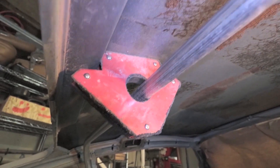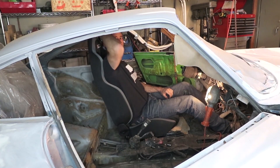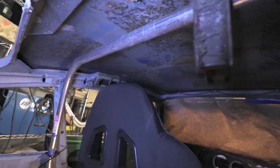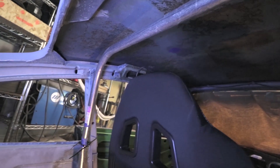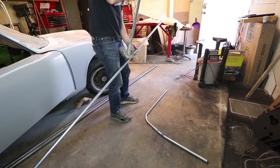Almost all the rule books state that the roll bar of the main hoop needs to be at least six inches from your head. Here it's a little bit close in this picture, but I was able to reach the six-inch dimension when the seat is in its fully rear position.